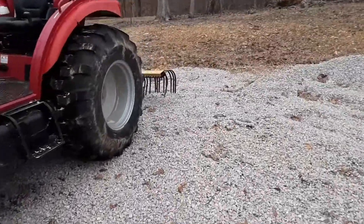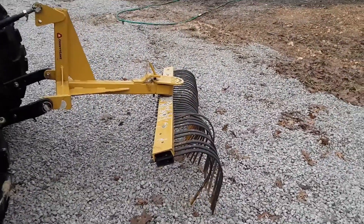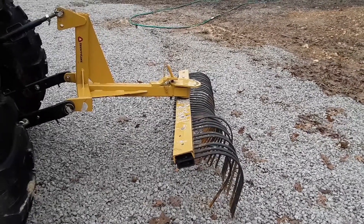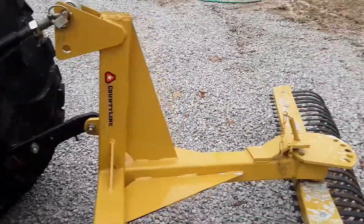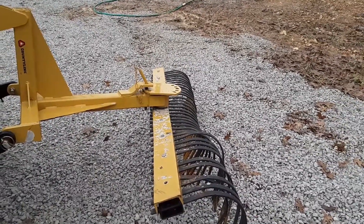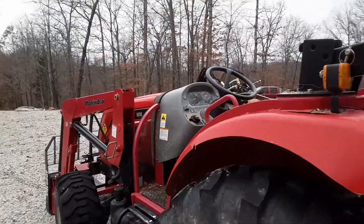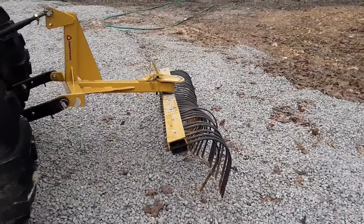What I've got to do is repair this landscape rake. I bought it from Tractor Supply — it's the County Line brand. It says it's good up to 50 horsepower, and this is a supposed 50 horsepower tractor I have it on, a Landmaster 5010. So yeah, it was definitely too much power for it.